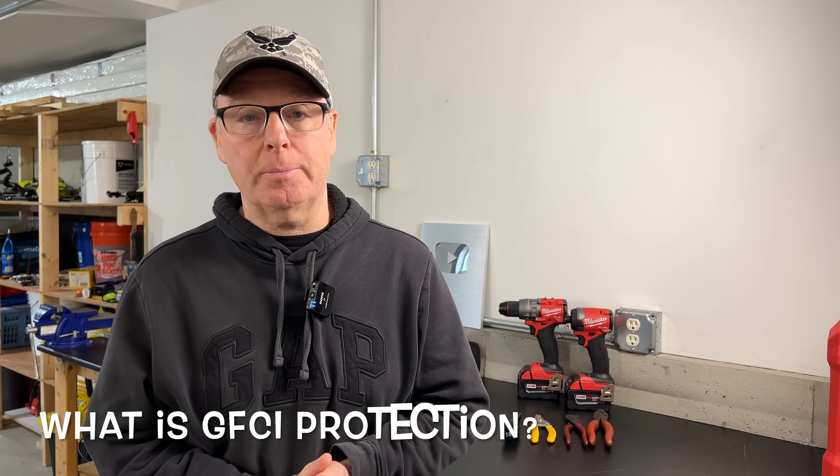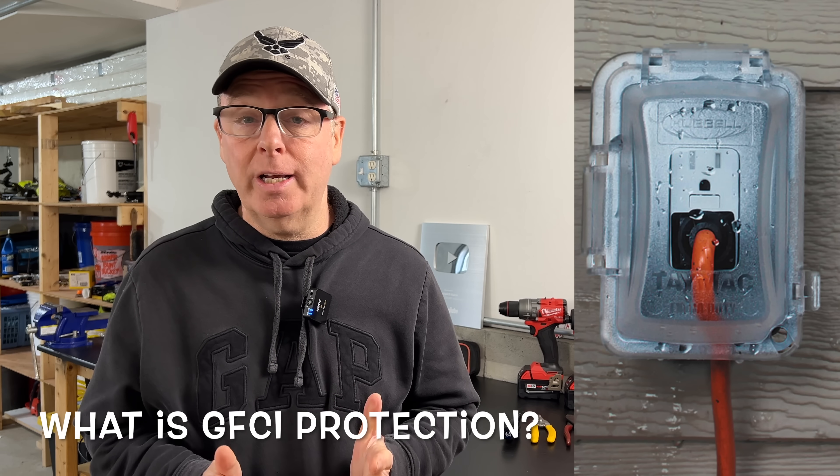Hey guys, John here with Backyard Main. Welcome to the channel. Before we talk about self-testing GFCI receptacles, it's important to understand what GFCI protection actually is.